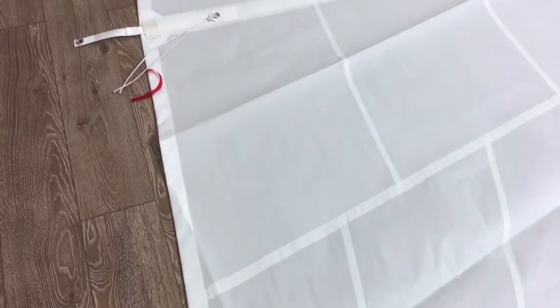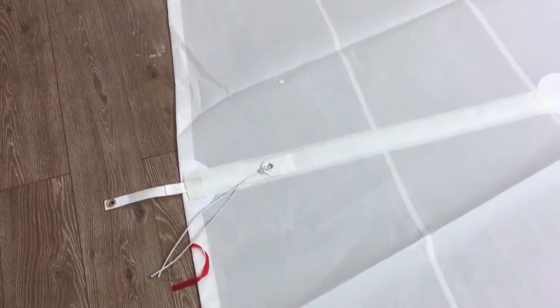Walking up the sail, you can see the tri-radial design — as it gets more towards the head, the panels become more and more vertical. That's one of the key benefits of this tri-radial sail.